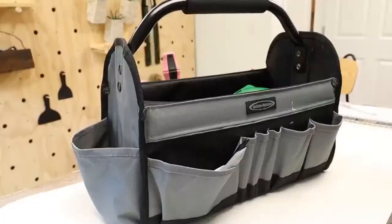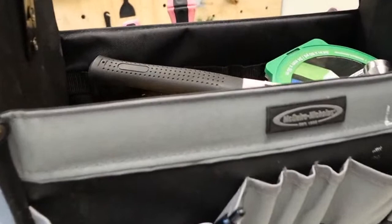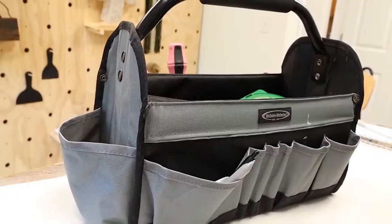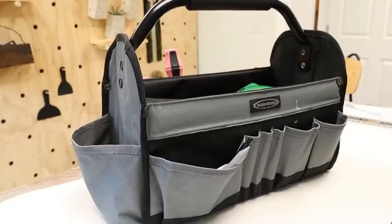Another thing I use a lot for DIYing is this toolbox. This is perfect for so many different things — I was really impressed with the quality. It's a heavy duty fabric with a metal bar at the top and a foam handle. Maybe you have a smaller area and need to keep your craft supplies in a closet — you can put everything in here, put it in a closet, and pull it out when you want to craft or DIY. It fits a ton and you can put screwdrivers and different things on the outside as well.